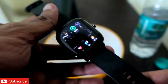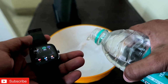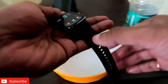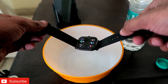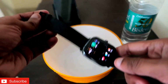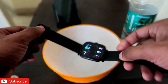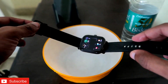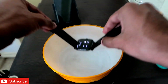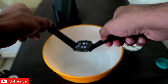Let's try putting this underwater. I will put it underwater and take it out instantly, because 5 ATM water resistance doesn't mean it will survive fully submerged — it is not recommended for water sports or anything like that. We're just checking what happens if it accidentally drops in water.